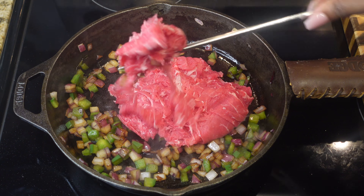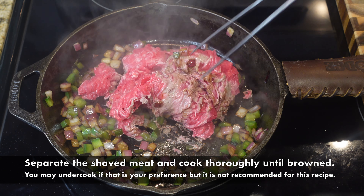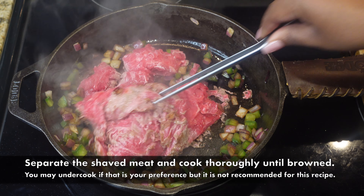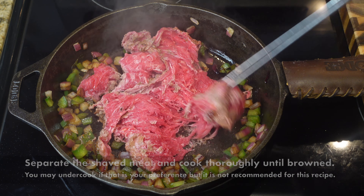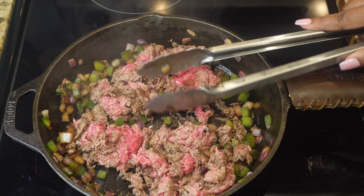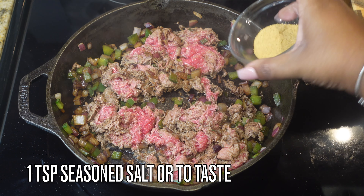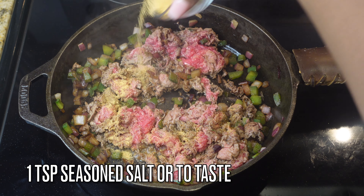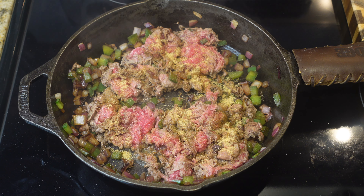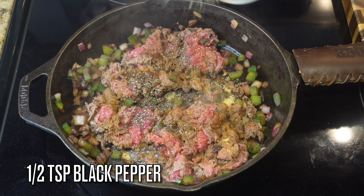Now we're gonna add in one pound of thinly shaved ribeye. I purchased this at the grocery store just like this — I didn't cut up a ribeye or use ground beef. If you want to use the little packs, you can do that as well. The only annoying thing is sometimes it takes a while to separate, but it is really delicious, so get that in there and separate it up.